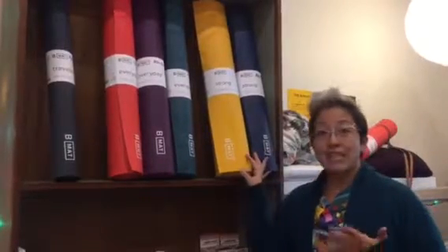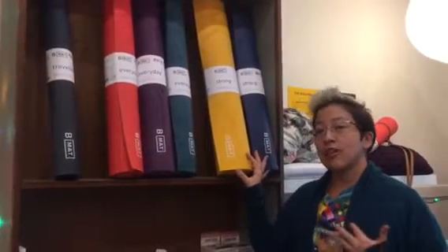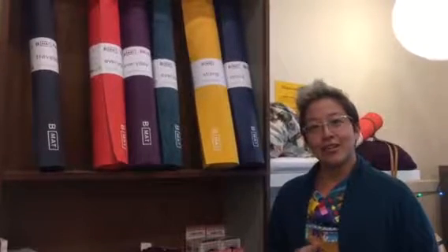My favorite is the Strong, this six millimeter mat. It has superior cushioning for wrists and knees and once you try it you'll never go back. We have our tester mat in the studio so come on into a class and take it for a test drive.